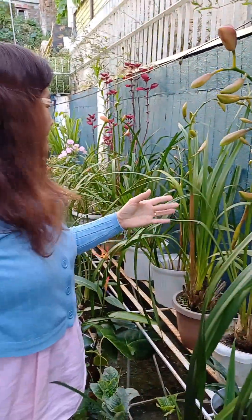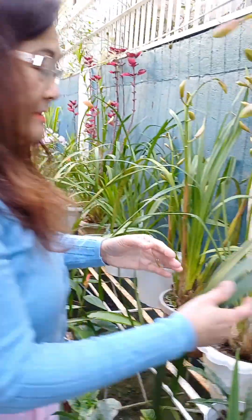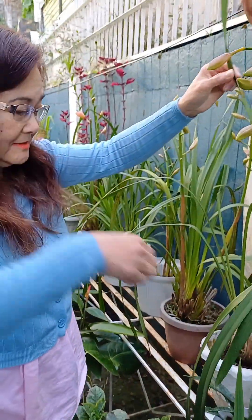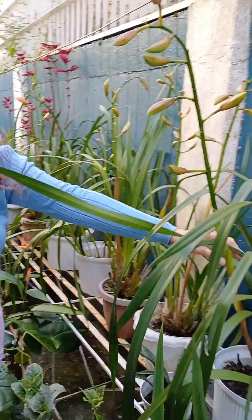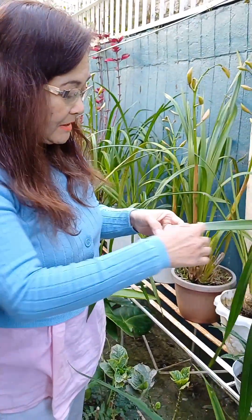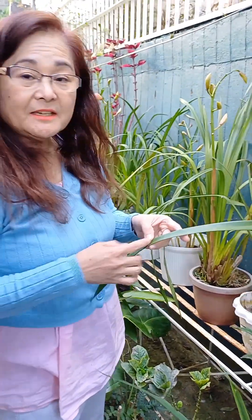Now let's take a look at the structure of a cymbidium. These are the leaves, as you can see. The leaves are long and narrow, and they have parallel veins, indicative of being a monocot.